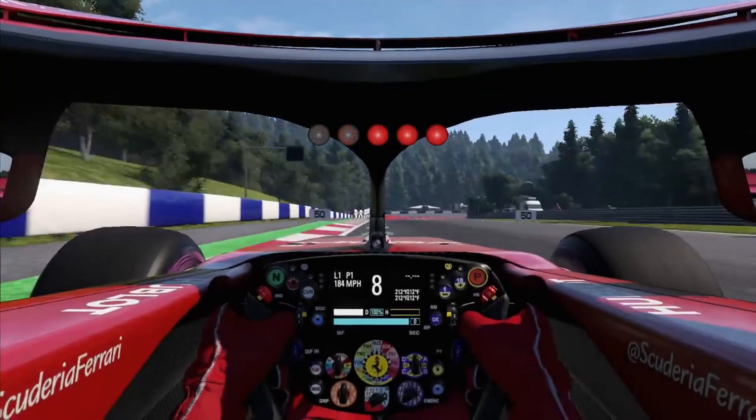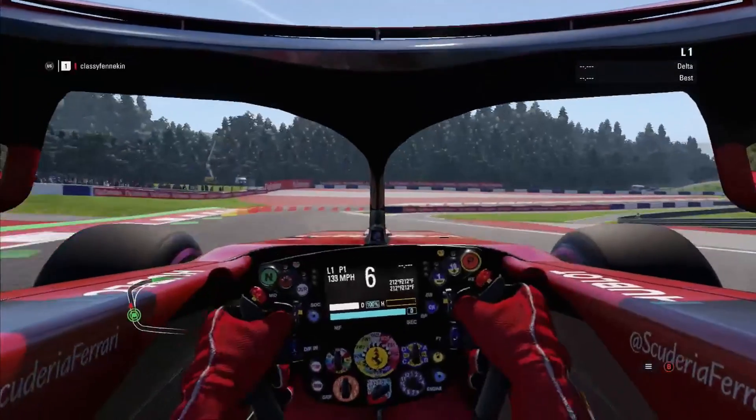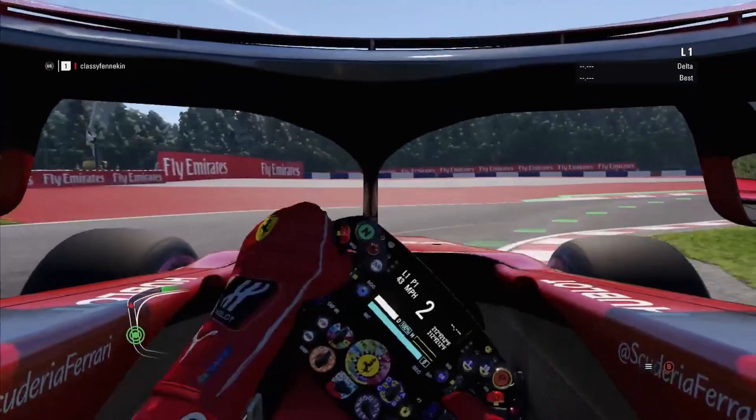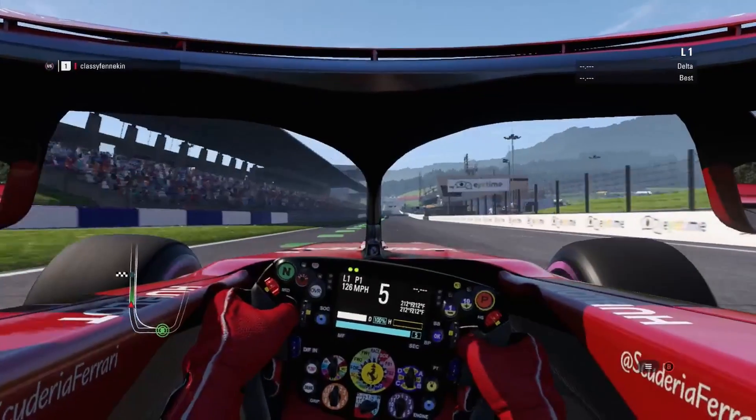You're going to find out in a second because I'm going to do the negative stuff first and then the positive. This review is for the Thrustmaster TMX. First, let's get into the negative, which we're going to go through in timeline order of what happened.